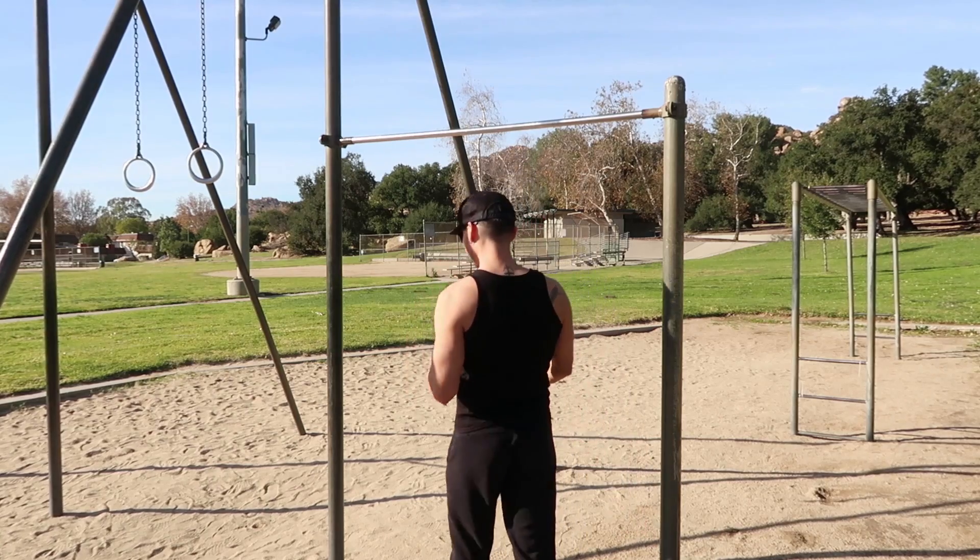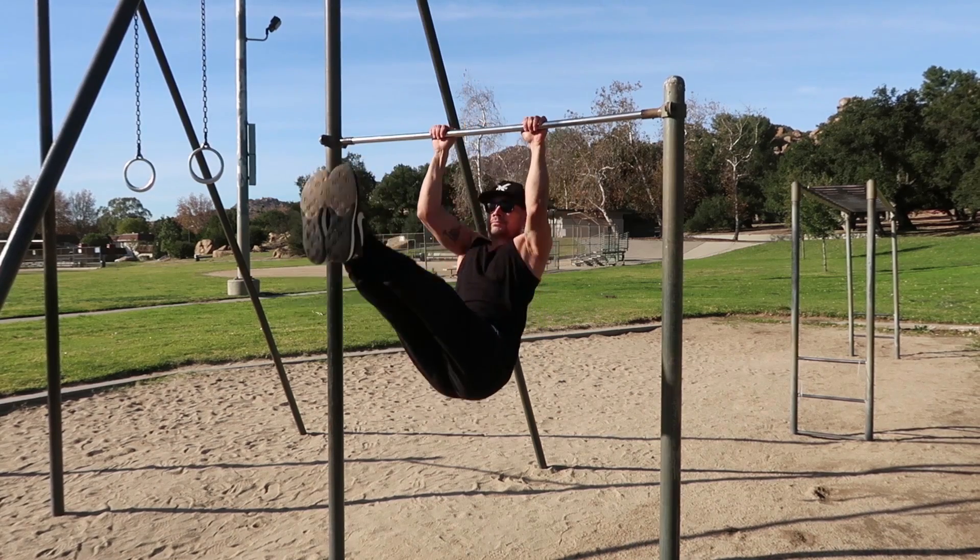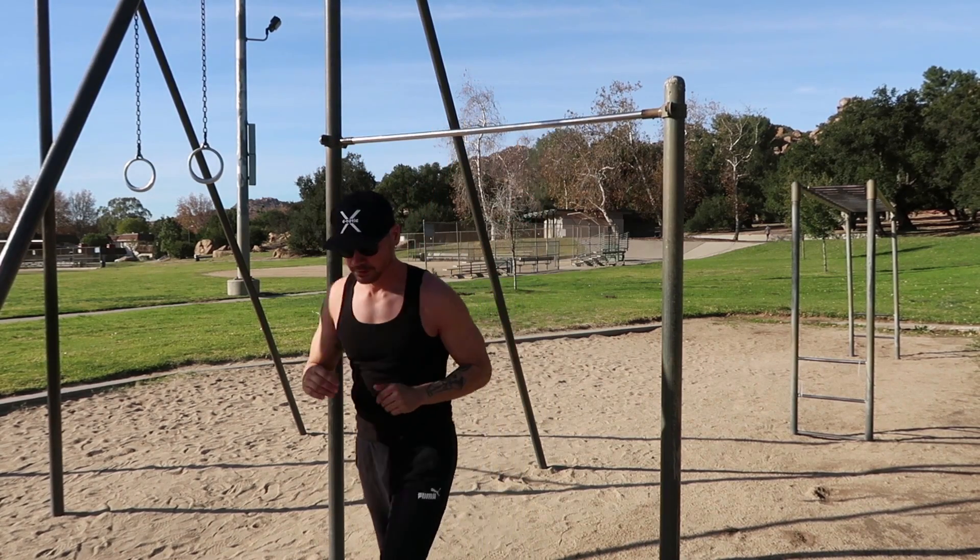First, I want to show you the top three exercises that helped me unlock the muscle-up. The first one being the L-sit or high pull-ups — high pull-up L-sits. I'm going to show you the high pull-ups or high L-sit pull-ups now. If you can do five of those, you're on the right track to unlocking the muscle-up.